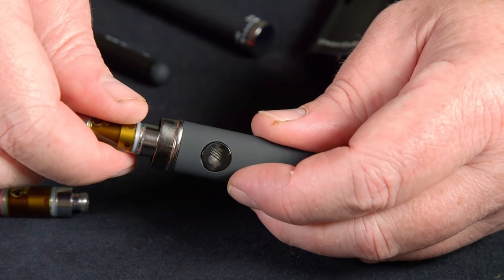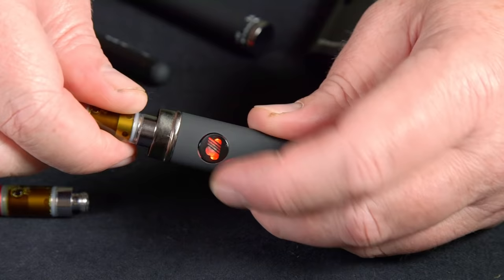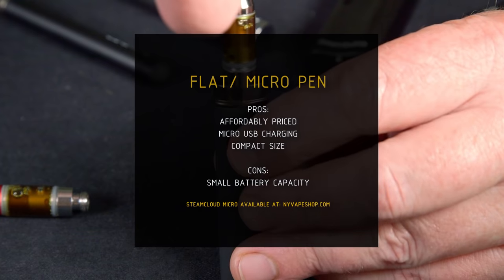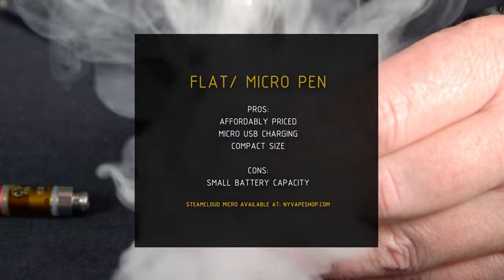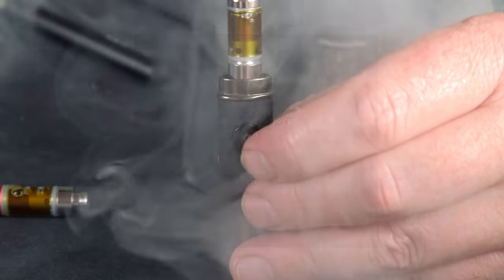This is the Steam Cloud Micro available at nyvapeshop.com and it does have three different settings for temperature. The pros of the micro pens are they're affordably priced, usually about 20 bucks. They usually have a micro USB charger rather than the kind that you plug into a USB adapter. They're very compact and easy to hide. A problem again is that they're usually small and have a small battery capacity.